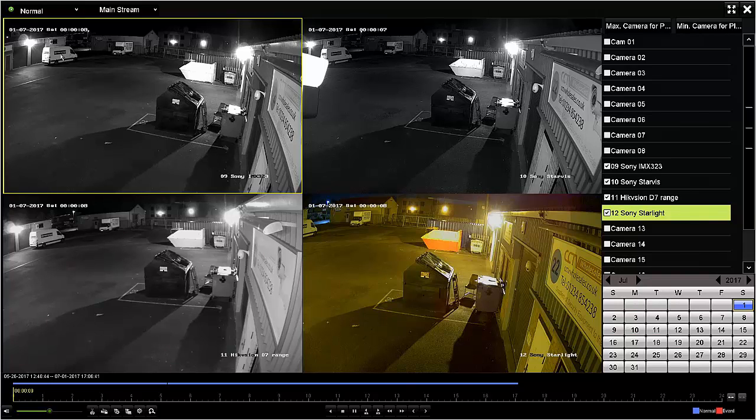Again, the same things to look out for: telephone number clarity, the van sign, the roof, and the background. There is some blooming on one of the cameras — it's hardly noticeable, but it is a little more than the others. Bloom occurs when there are bright lights directed towards the camera itself.